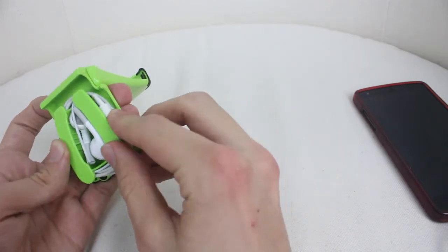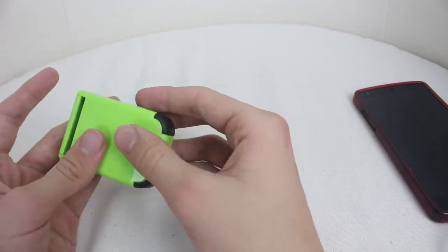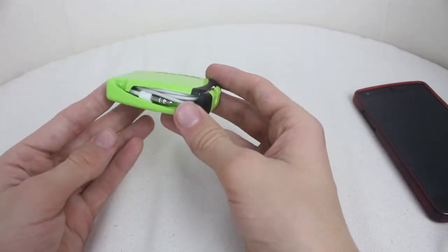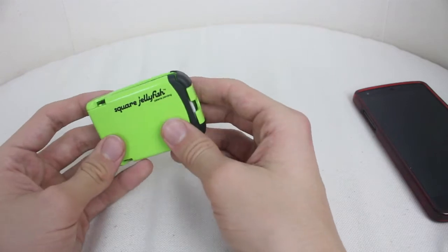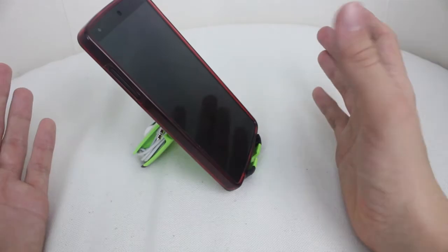And there we go — that's in there nicely. And I've stopped that from popping out just by turning it around a little bit. And then you can just close this case shut and you have your little earbuds stored inside there. And you can also leave them in there when your phone is balanced on top.